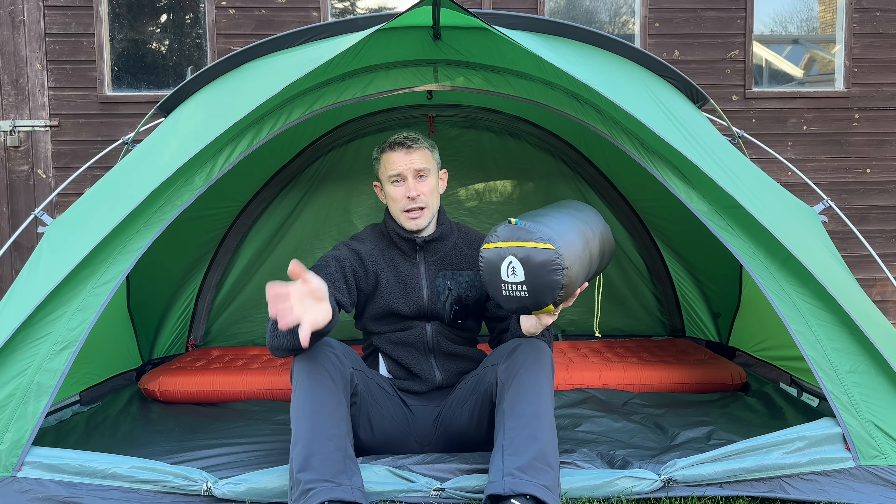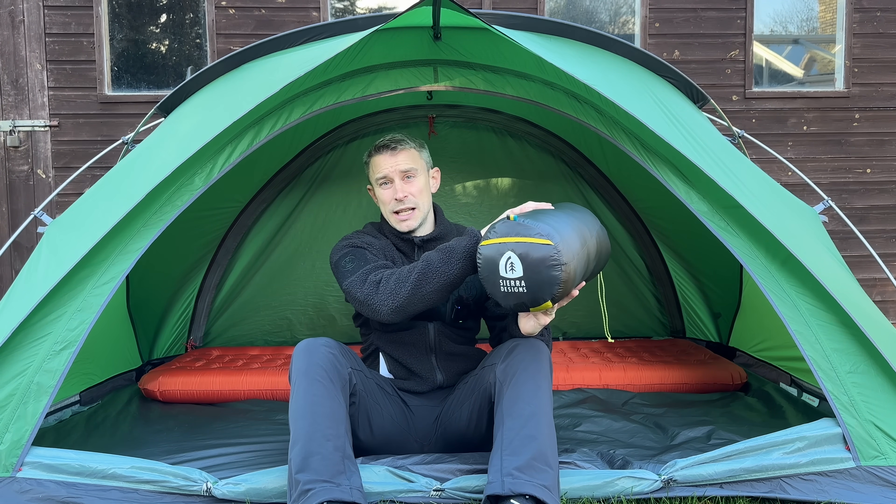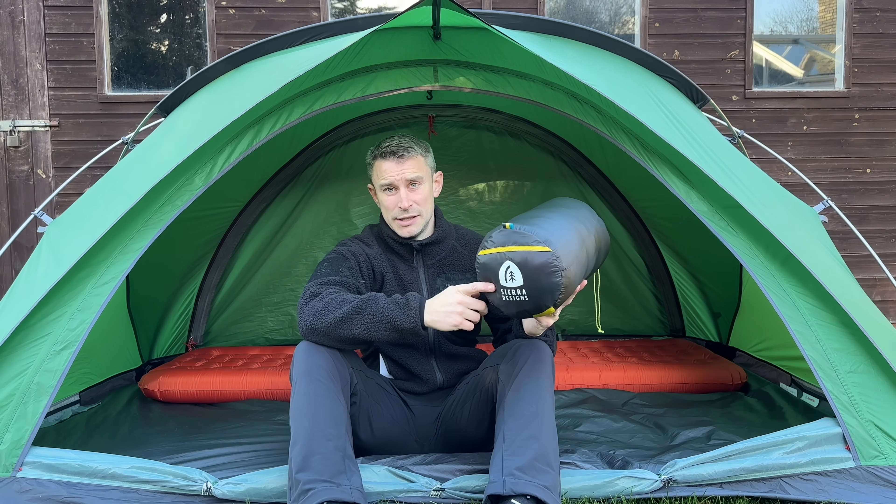There's a 35 version and a 20 version. The 35 version has a comfort level of plus two degrees. This is a proper winter sleeping bag with a comfort level of minus three degrees. Now Sierra Designs have got some really cool, unique products out there. Let's not forget that the Sierra Designs High Route was the main source of inspiration for the Durston X-Mid, which everyone loves that design.